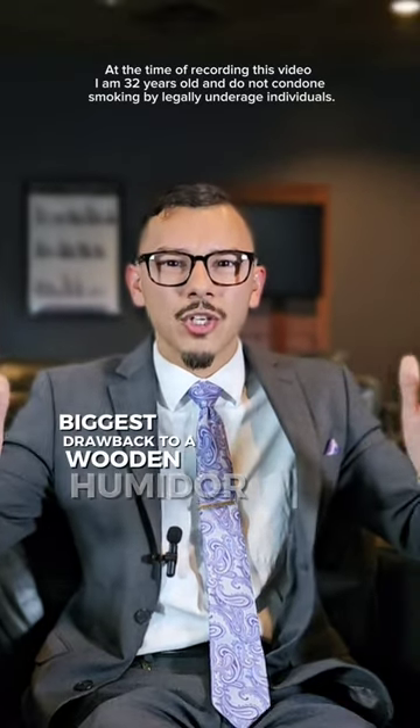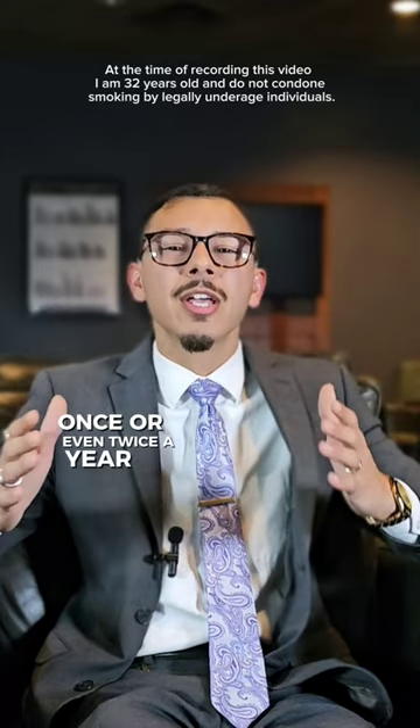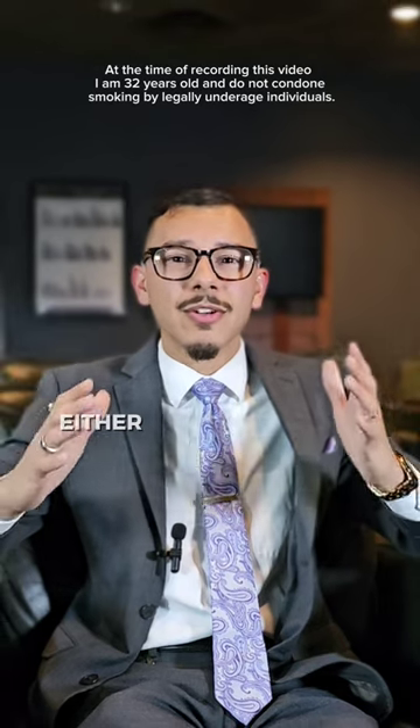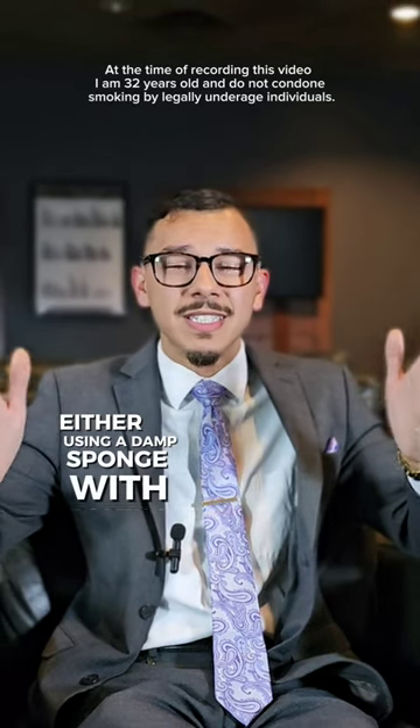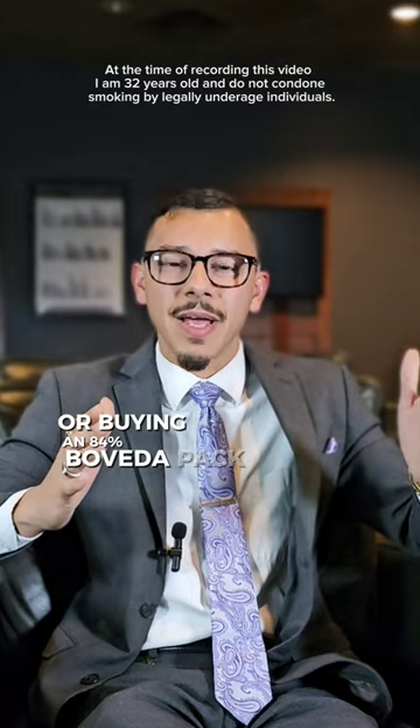The biggest drawback to a wooden humidor is that sometimes once or even twice a year you will have to re-season it, either using a damp sponge with distilled water or buying an 84% Boveda pack.